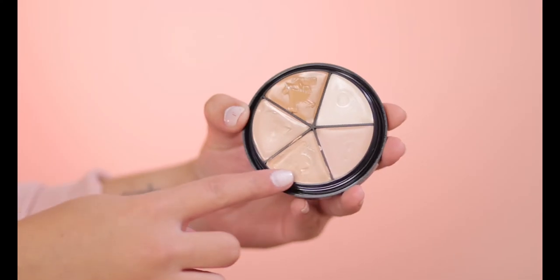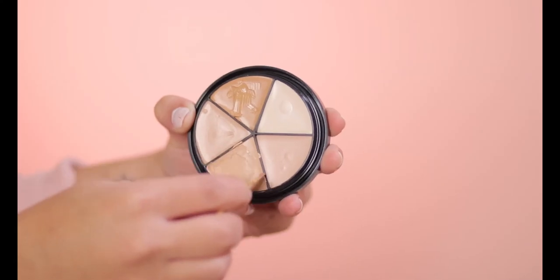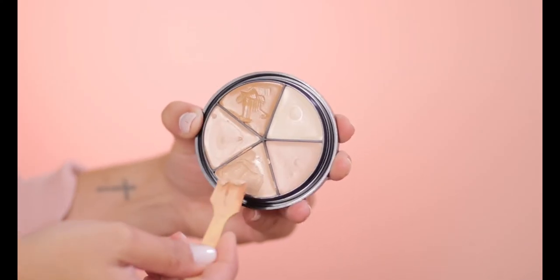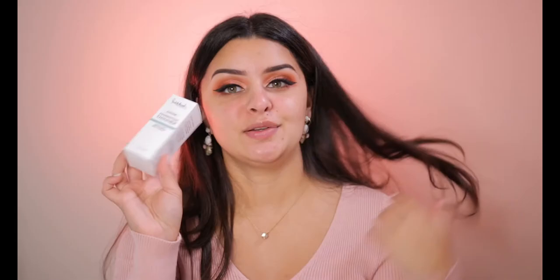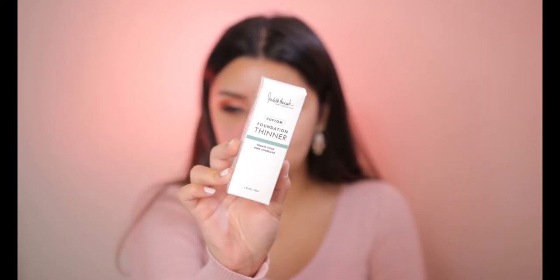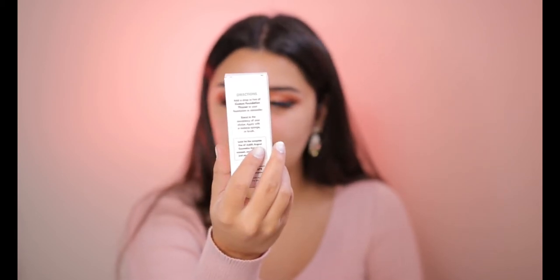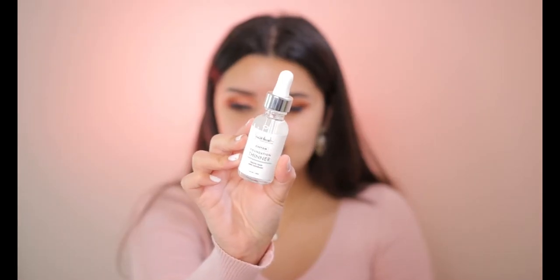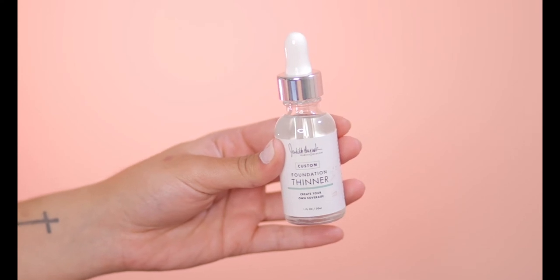I'm super honored that they asked me to. Let's go ahead and get started. For concealer, I'm going to be using this shade right here — they come with this little tiny spoon, so we're going to go ahead and take some of it out. Now I'm going to show you how the Foundation Thinner looks. This is the packaging right here. It comes in this really sleek white packaging — it says Foundation Thinner. On the back it has its directions, which is really nice, so you don't have to wonder how to use it. The product itself looks like a little dropper bottle.